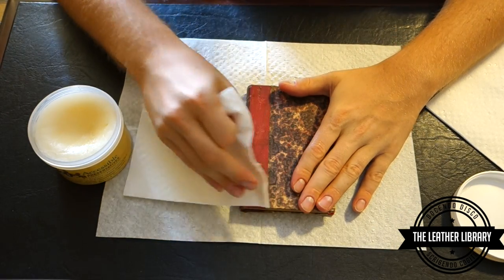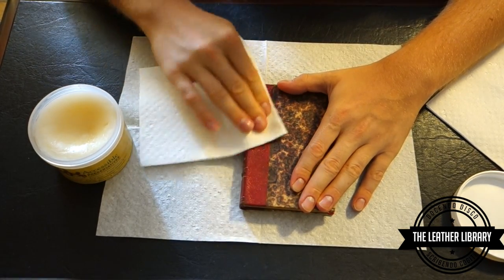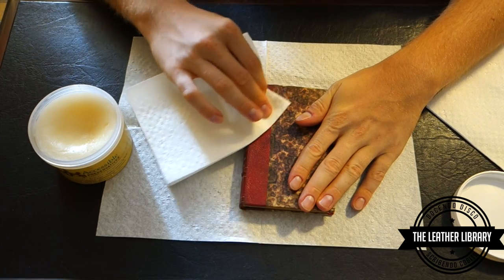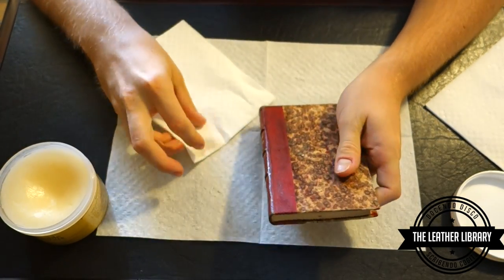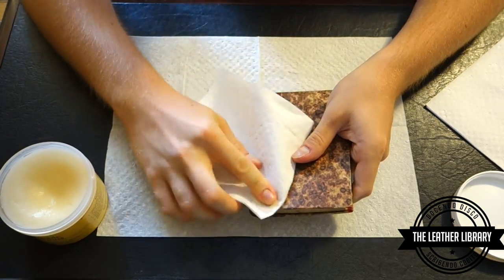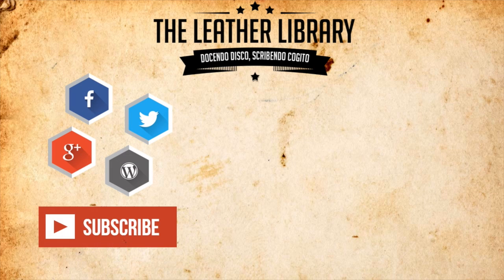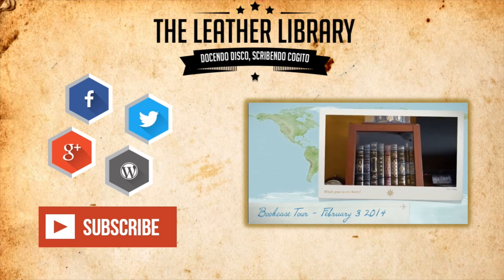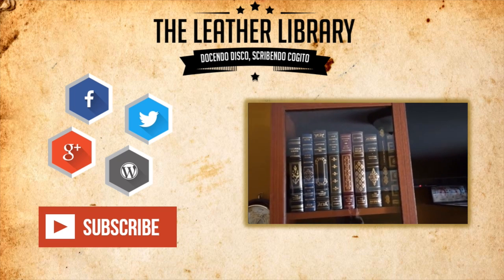The leather is in good condition but this preservative and conditioner will make it even more so. That's cleaning up and re-suppling the leather on an antiquarian book. I hope you enjoyed this video. To see more great content like this don't forget to leave a thumbs up and a comment down below. Remember to subscribe to keep up to date with the Leather Library's newest videos. Please make sure you visit the Leather Library blog for more in-depth articles on philosophy, literature, and the finer things in life. As always, keep on reading.